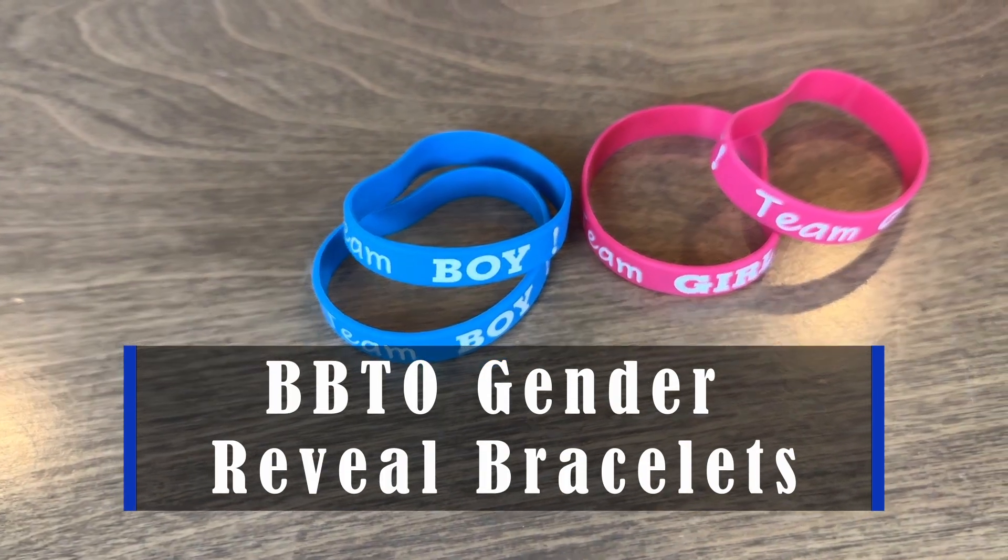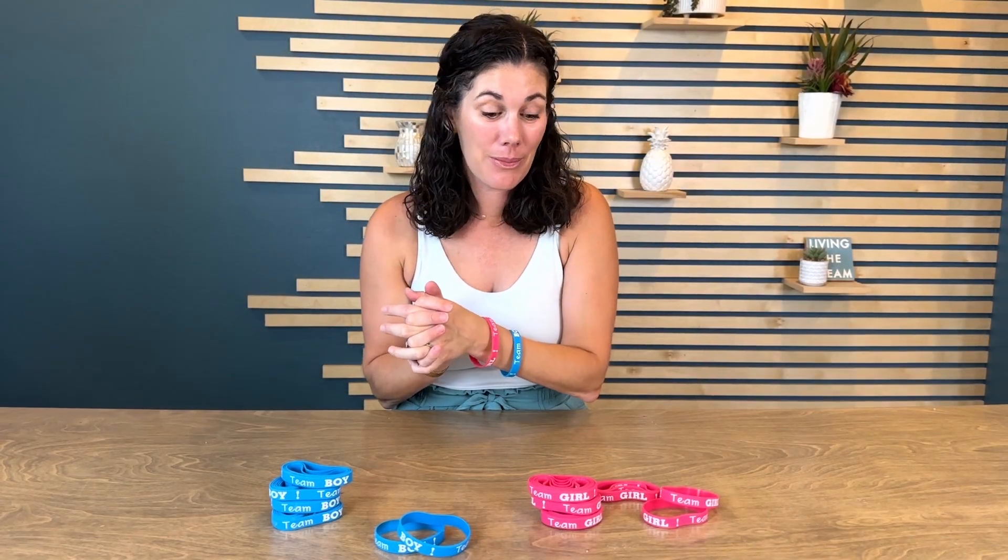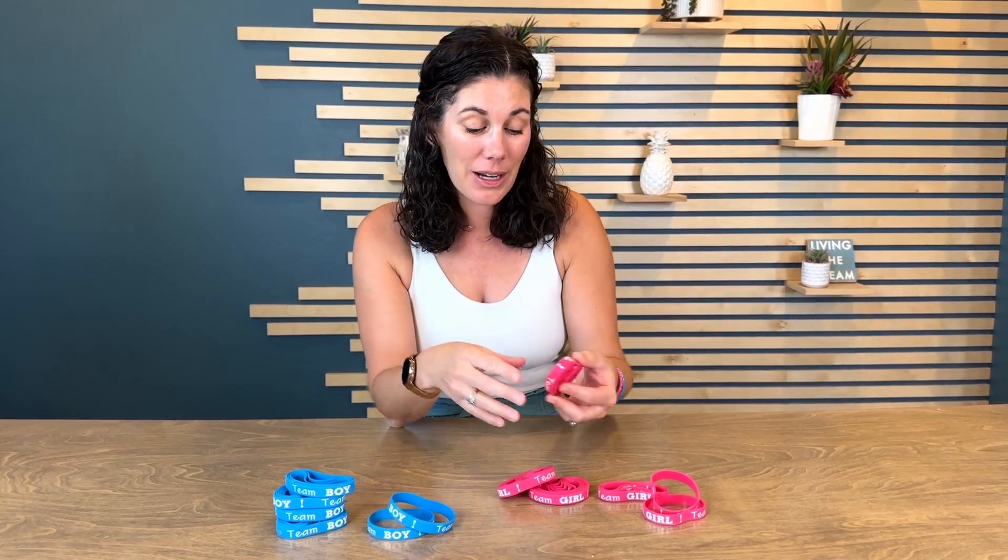Hey guys, these are gender reveal bracelets — perfect for a gender reveal party you're planning. How fun is it to have these all laid out on the counter and let your guests choose if they think it's going to be a boy or a girl? Of course the winners can get a prize or anything like that, but it just kind of adds to the fun at your party.